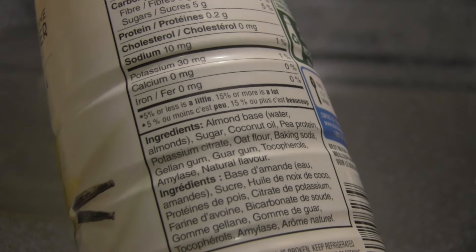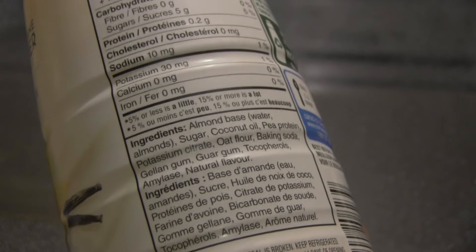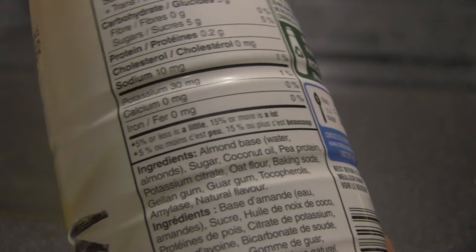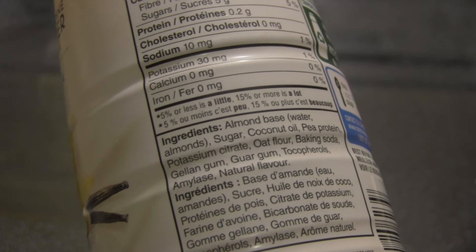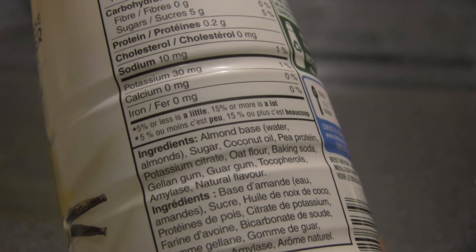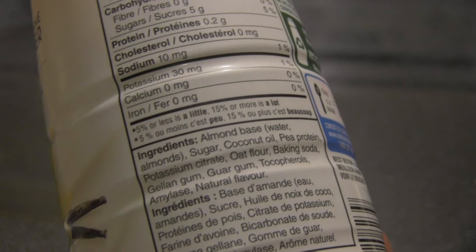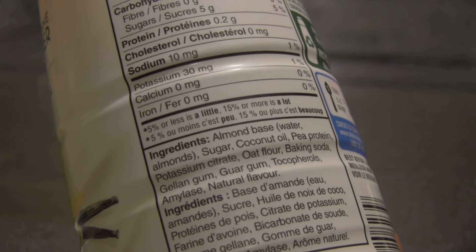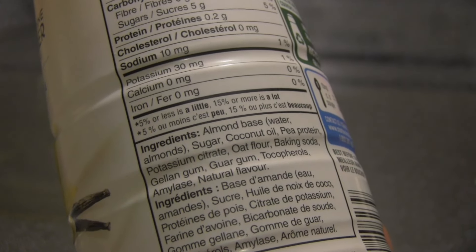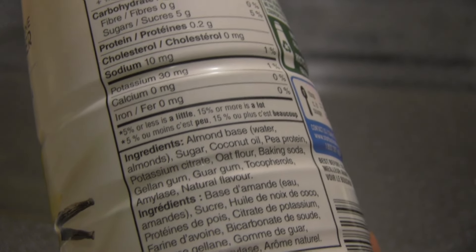And natural flavor. Shake well; if the seal is broken, do not use. For every tablespoon you get 30 calories, one gram of fat, one gram of saturated fat, no trans fat, five grams of carbohydrates, no fiber, five grams of sugar — not too bad — 0.2 grams of protein, no cholesterol, 10 milligrams of sodium, 30 milligrams of potassium, no calcium, and no iron.